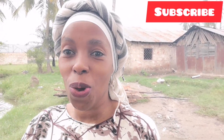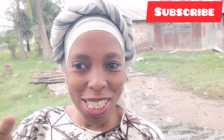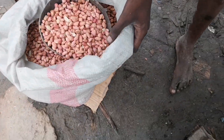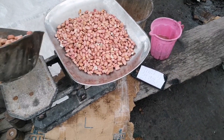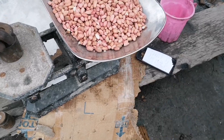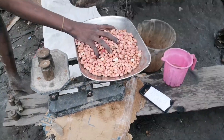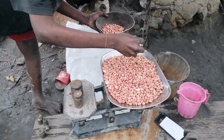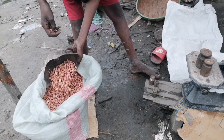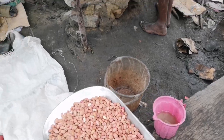Hi guys, so today I'm gonna show you how we prepare groundnuts in my village, so watch this video up to the end. Welcome to my channel and subscribe. So he's weighing one kg, one and a half kg — that's what he's weighing. Okay, that's the first process.